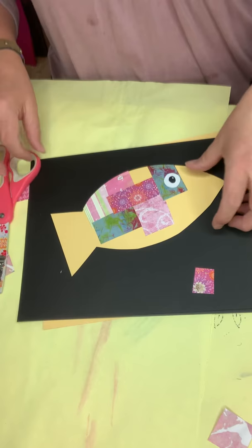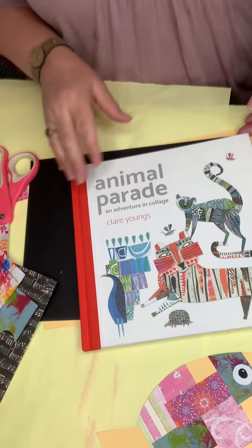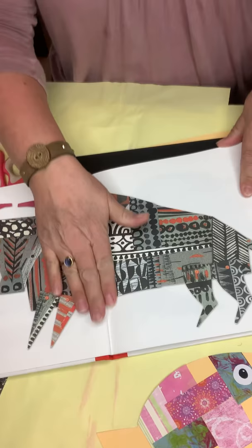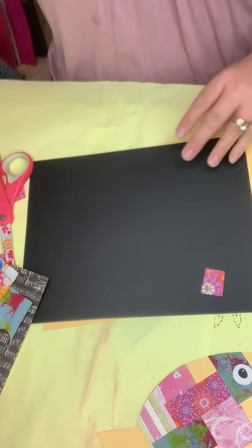I also wanted to show you this book. This is a fantastic book — Claire Youngs is a collage artist, and this is a book I got off Amazon. If you look her up on Pinterest or the internet, you're going to find all of her amazing collages. Another artist you can look at is Eric Carle, who did The Very Hungry Caterpillar. His papers are also made with collages. Those are great for inspiration.